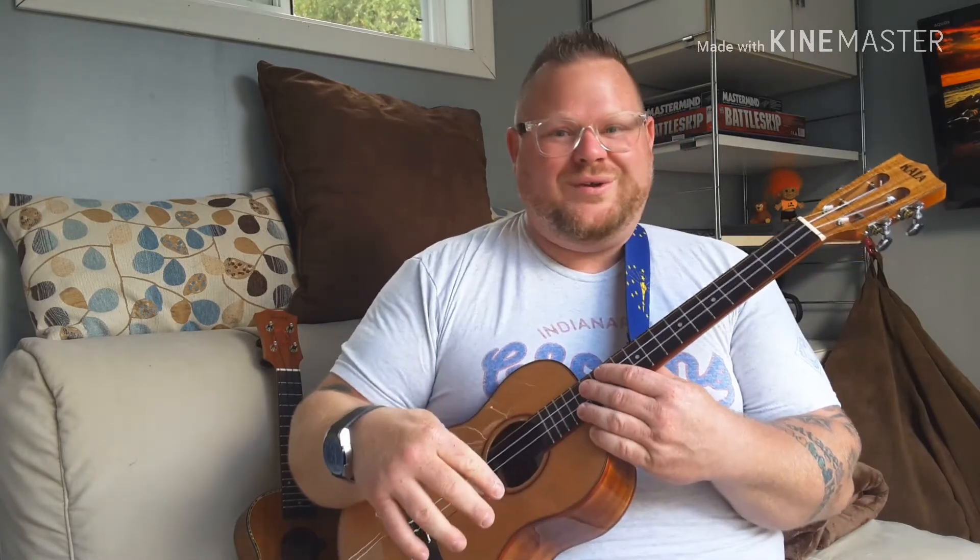If you have any questions, comments, or concerns, post them in the comments — or don't. Make sure you download the entire book at Big Aaron's Ukulele Songbook on Facebook.